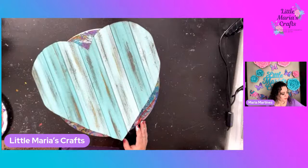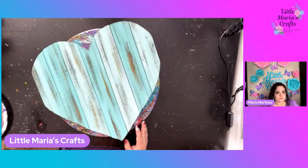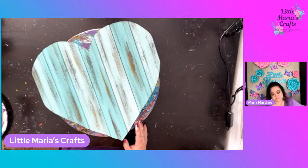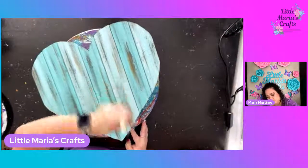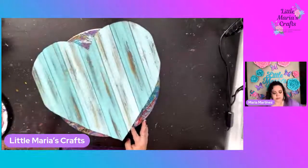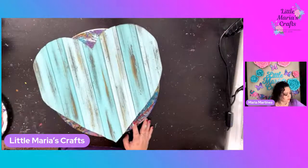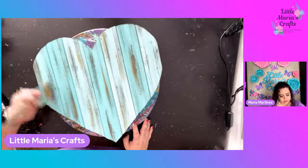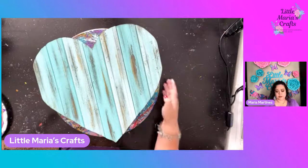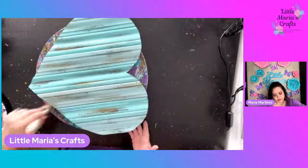I really like this. What do y'all think? Y'all like it? I like it - I think it's really cute. And like I said, it's just using scraps. I'll show y'all the back in a minute so y'all can see how I put it together. It's not fancy.